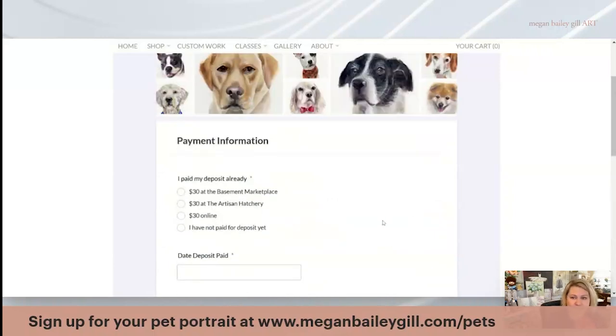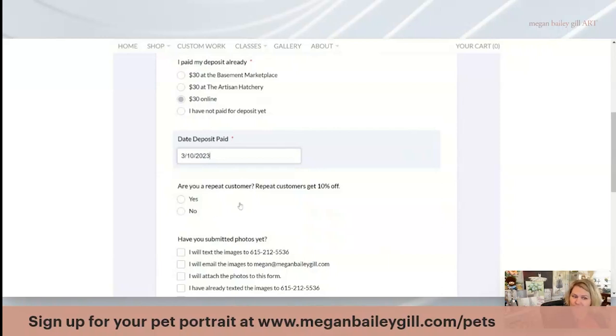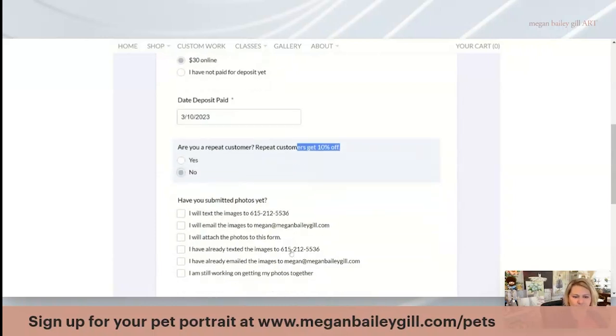You can pay your deposit multiple ways — at the Basement Marketplace or the Artist and Hatchery. But right now if you're on my webpage, you're going to pay the $30 deposit online. You'll note the date for today. If you are a repeat customer, you can get 10% off the final total bill of your actual pet portrait.